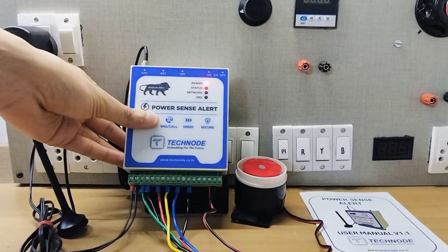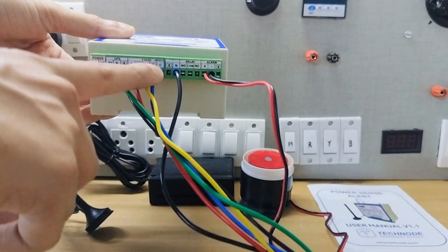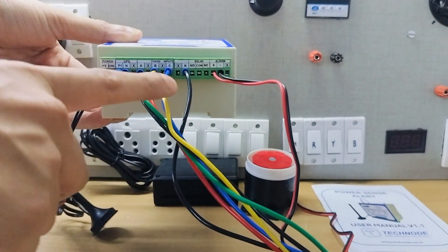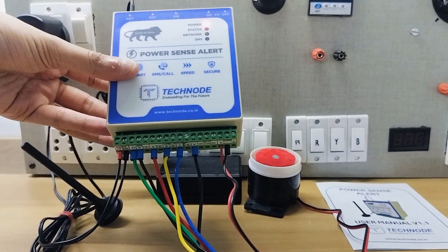The power input can be anything like your three-phase, single-phase supply, UPS supply, or a DG supply. This model monitors each phase individually and also monitors the voltage of each phase.